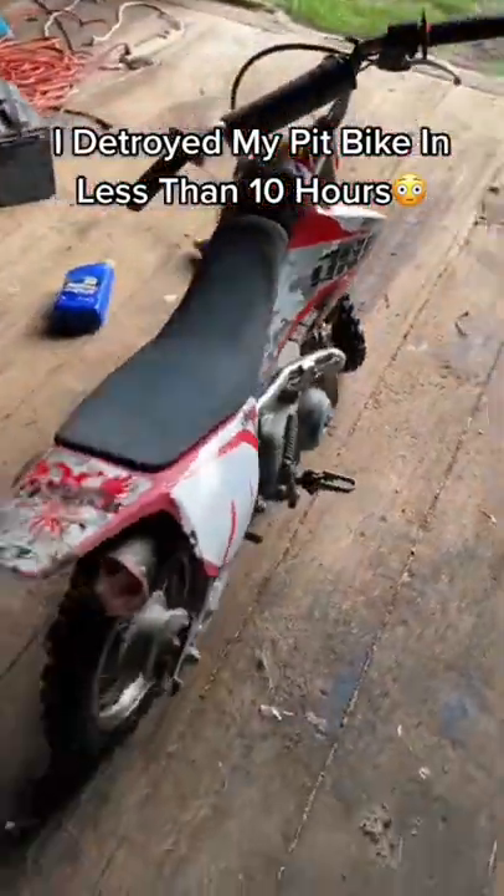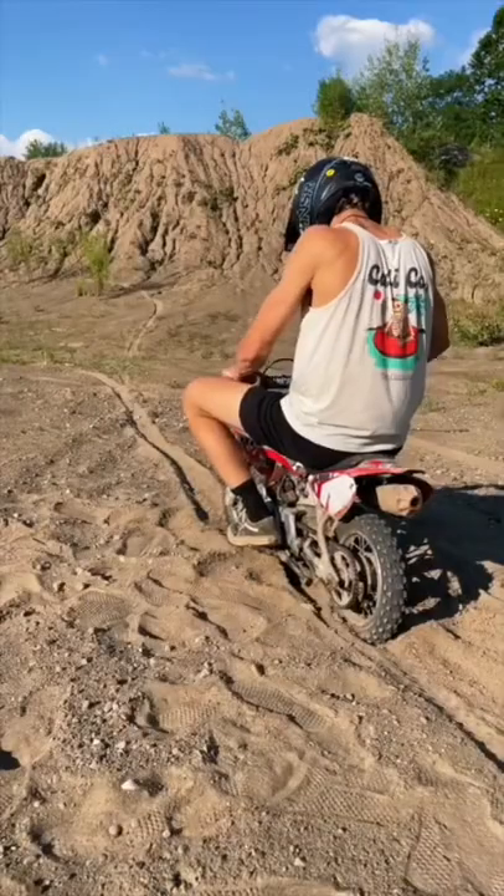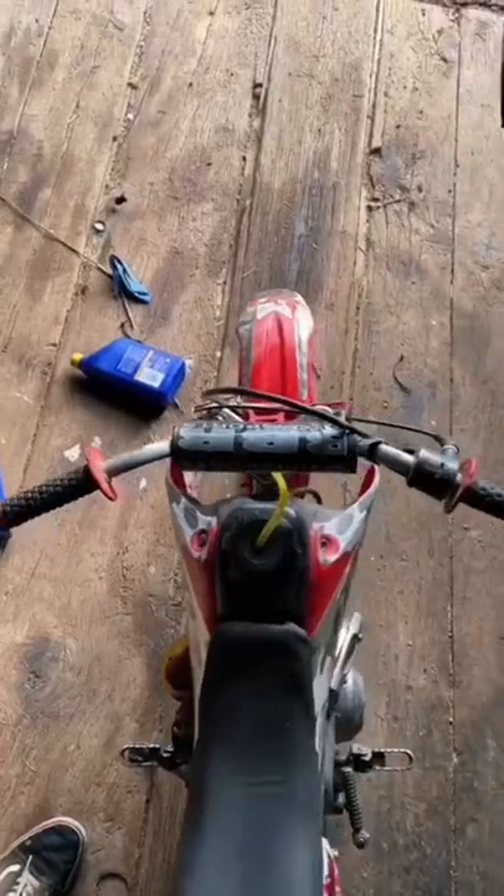Today we're gonna be doing some routine maintenance on my pit bike. If you follow me, you know I'm super rough on stuff and this bike lives an incredibly hard life, so I'm interested to see how it's held up.